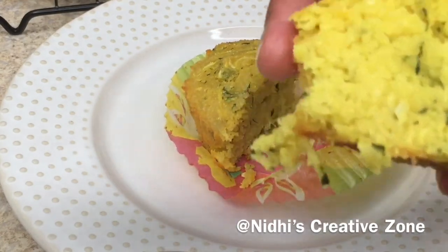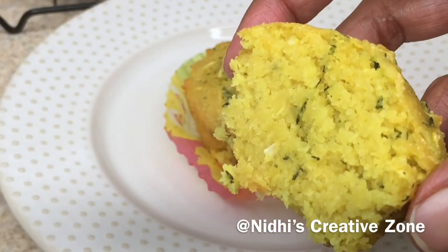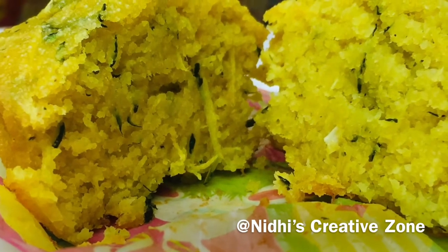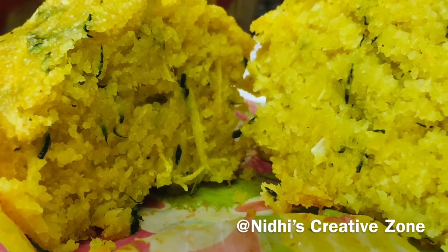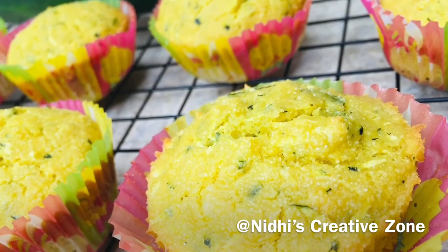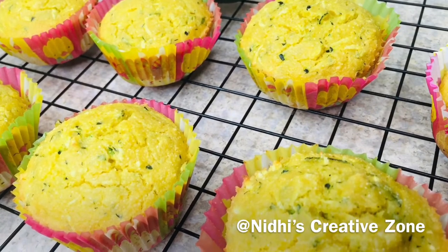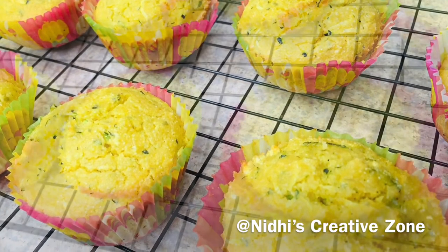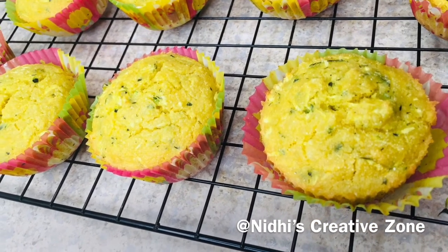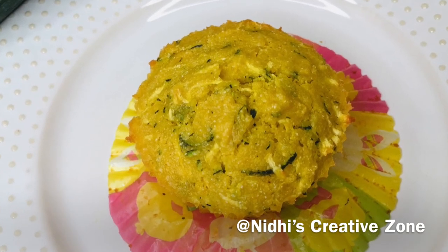This is the perfect texture. Because we have used semolina, you can use wheat flour or all-purpose flour, but semolina is the healthier version for making these zucchini muffins for breakfast. You can serve them in the kids' lunchbox, hot or cold according to your preference. If you liked this easy recipe of zucchini muffins, don't forget to like, comment, share, and subscribe. Thanks for watching!